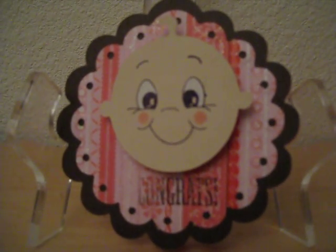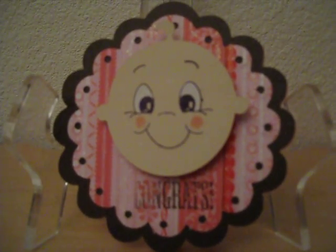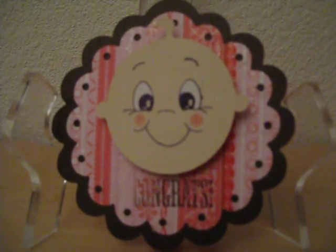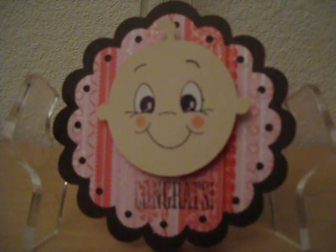Hi everyone, this is Linda with Fancy Framework. I wanted to show you a scallop card that I made with my very first set of Peachy Keen face stamps and an Action Wobble.